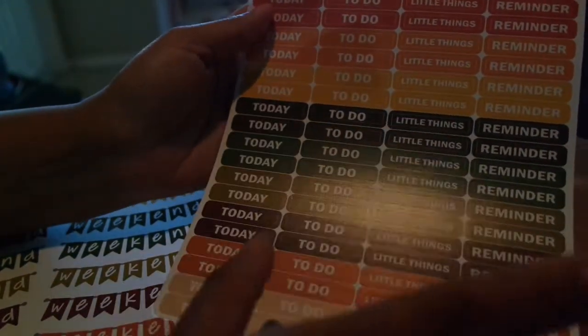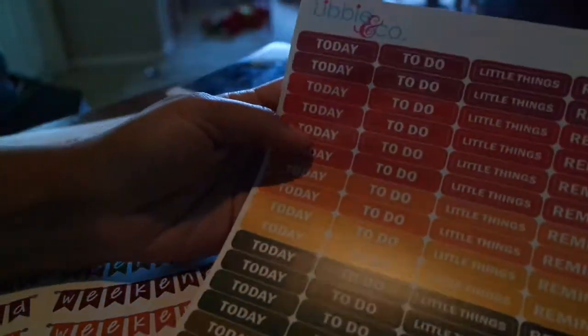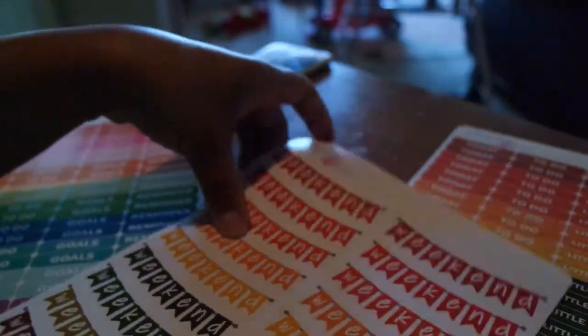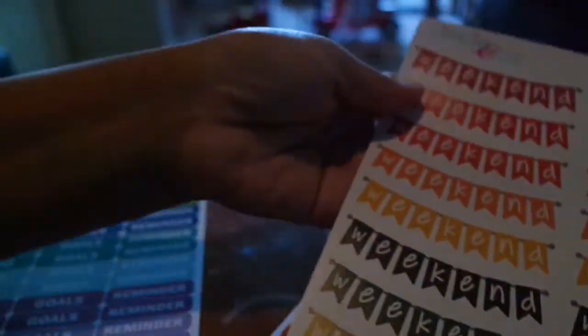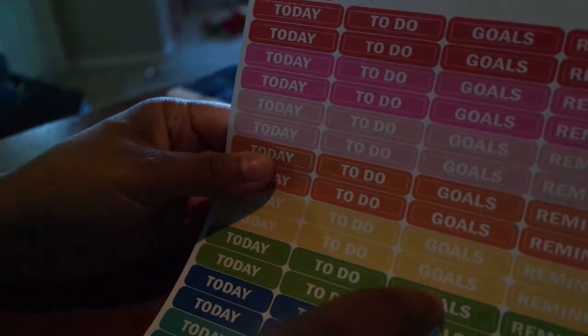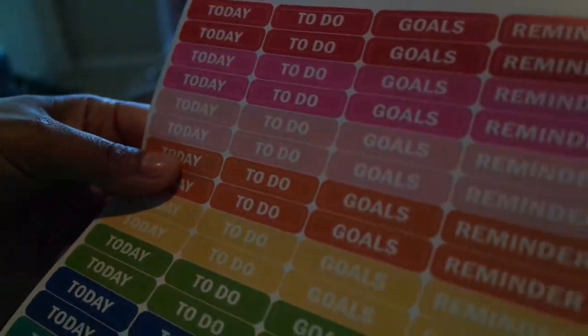Next from Libbey Cole I got some 'today' stickers in her autumn theme — it's for noting reminders. I love the fall colors. I also got the weekend banners to match the autumn theme so they all coordinate really nicely together. Then I got the same stickers in what she calls the rainbow version — it says 'Goals and Reminders,' or 'Little Things to Do.' Either way, really cute and I like them both.